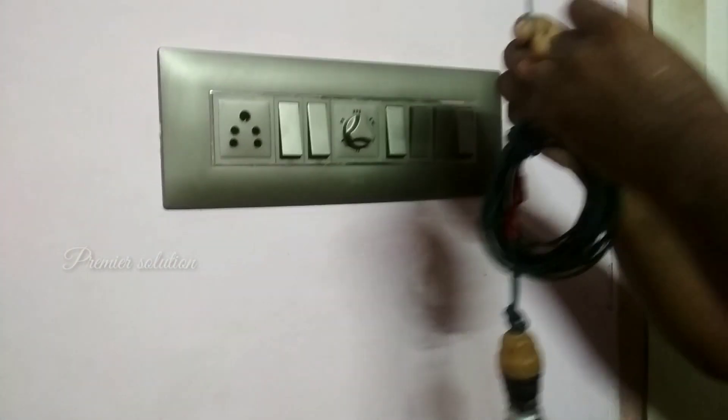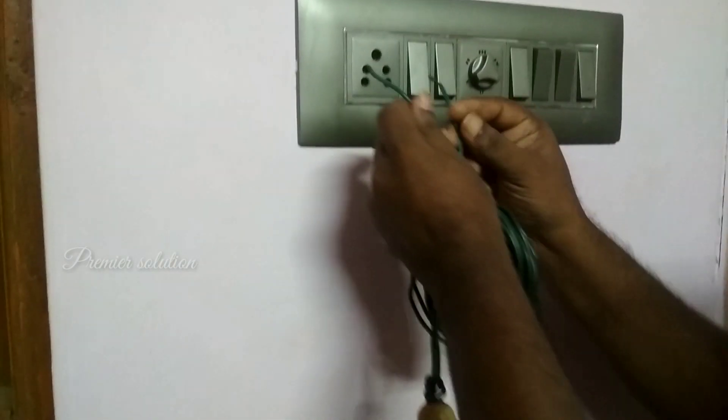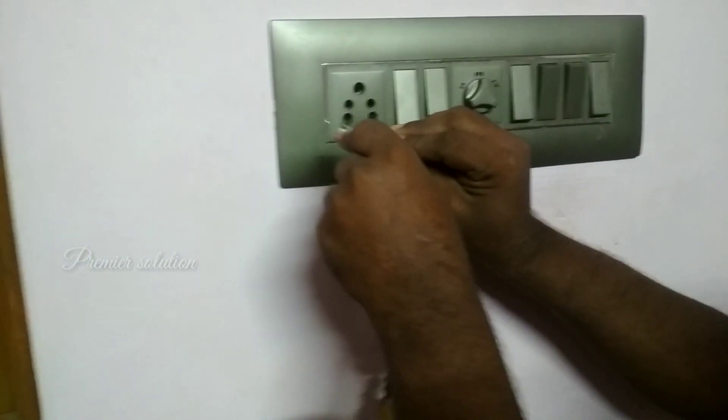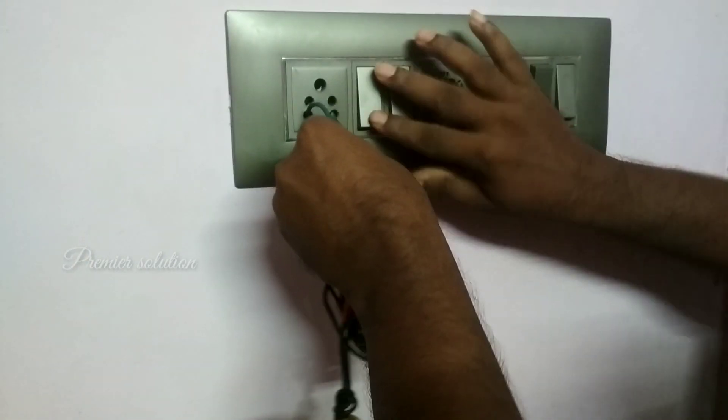Take one bulb with holder connection and connect one wire to line and another wire to neutral, and switch on the light to test.